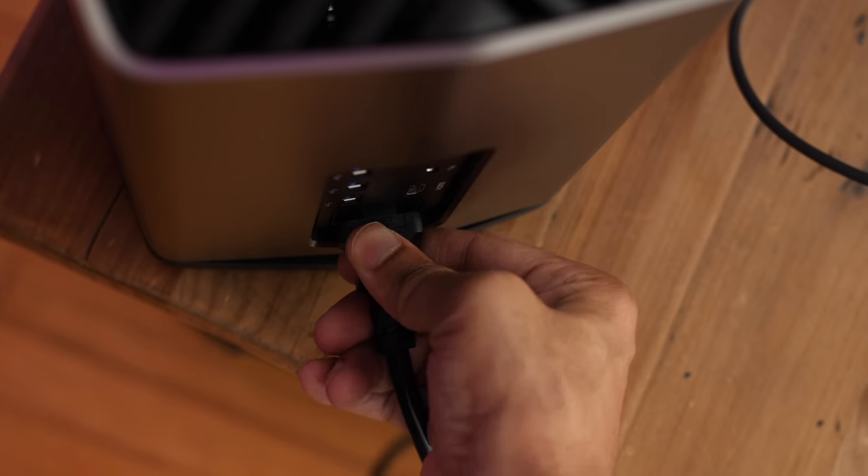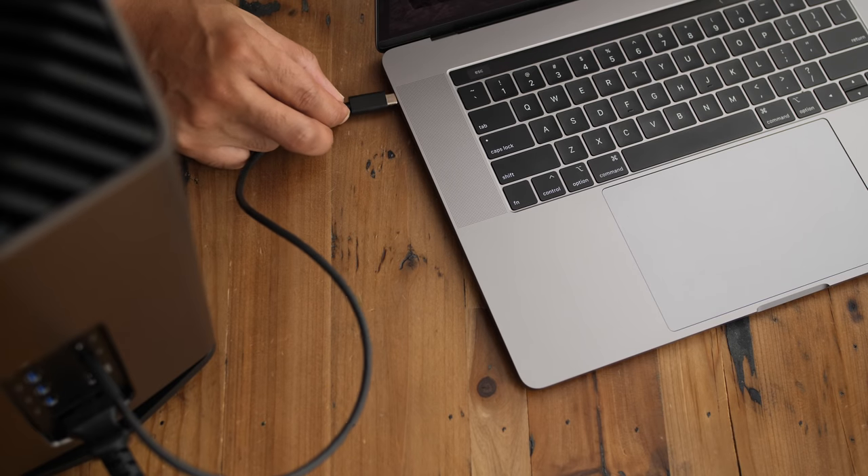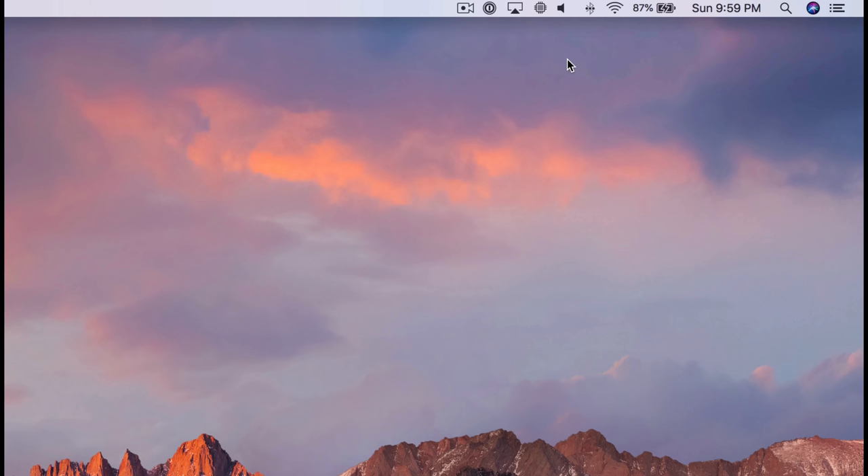There's no power button on the eGPU to fool around with. When you connect the Thunderbolt 3 cable to a Thunderbolt 3-enabled Mac running macOS 10.13.4 or later, your Mac will automatically recognize the eGPU, performing all the configuration in a seamless nature. To remove the eGPU, you'll notice a special eject eGPU button in your Mac's menu bar, and it works similarly to ejecting drives.